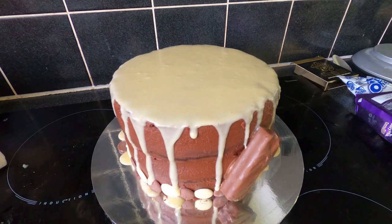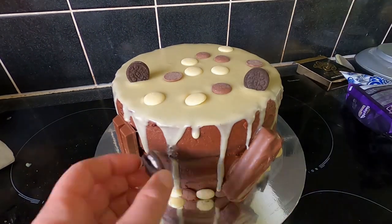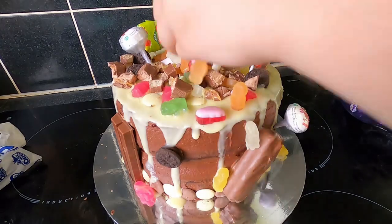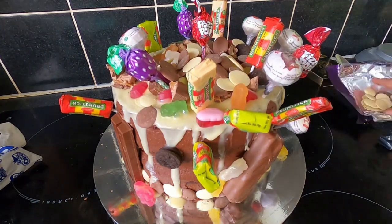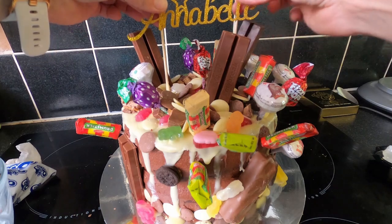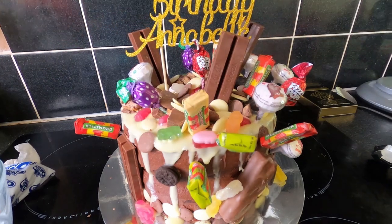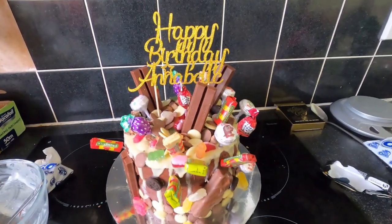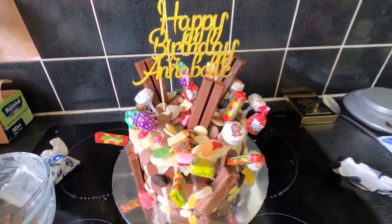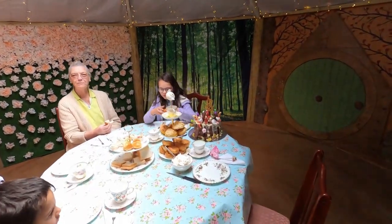Now we're just going to pile this cake with sweets. Last but not least - a bit over the top, but you're only seven once!